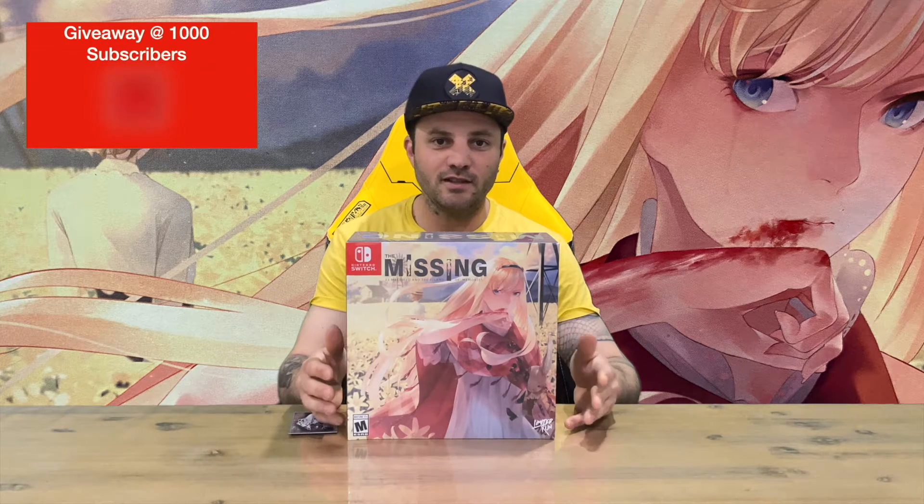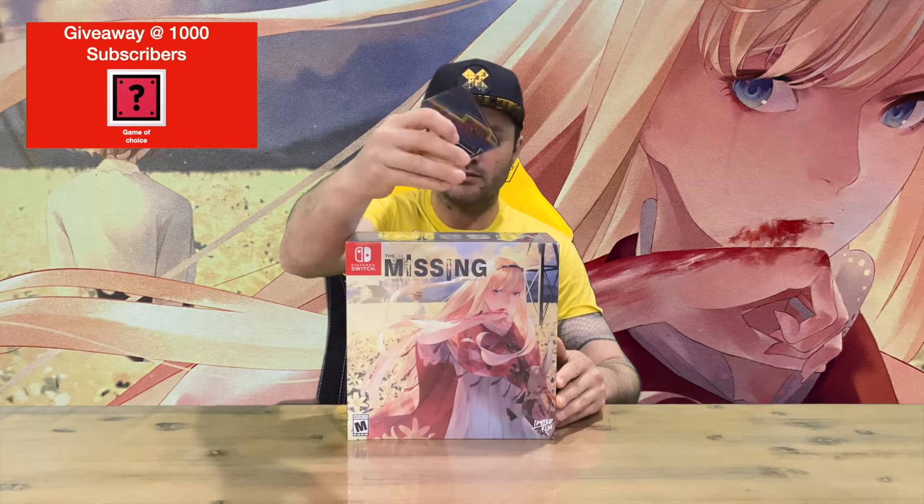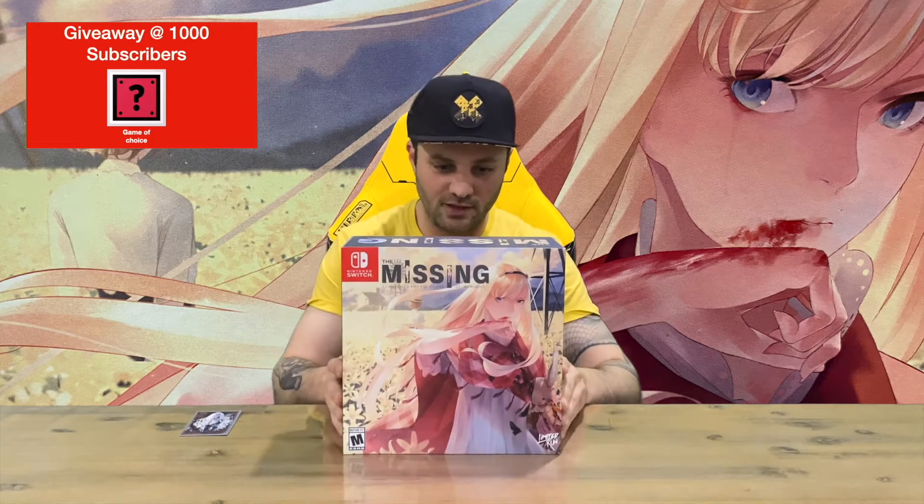Hi guys, welcome back to the channel. Today I'm going to be unboxing the Missing JJ Macfield and the Island of Memories collector's edition. We'll get right into it. Straight up, we've got the Limited Run card that comes with all their games, so it's a nice piece to have in a card holder. Let us know down in the comments if you've been playing this game, what you think about it, any impressions for me and the viewers.